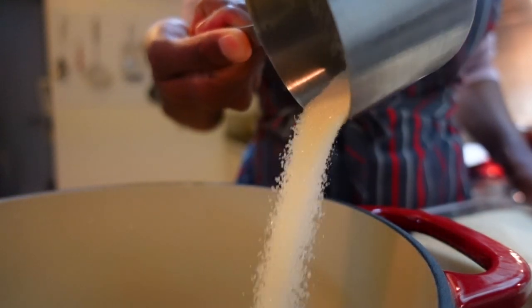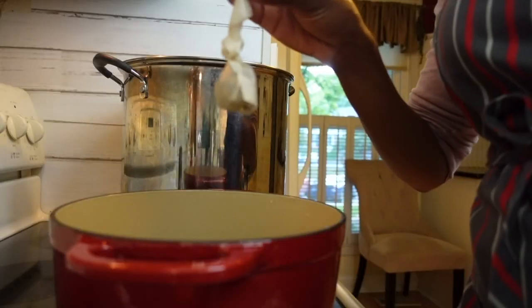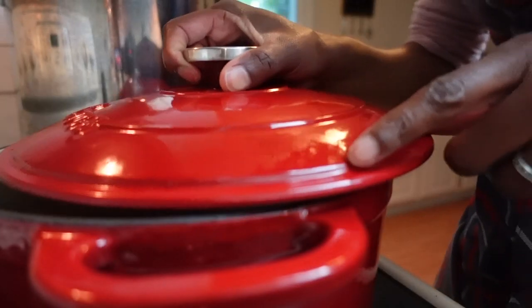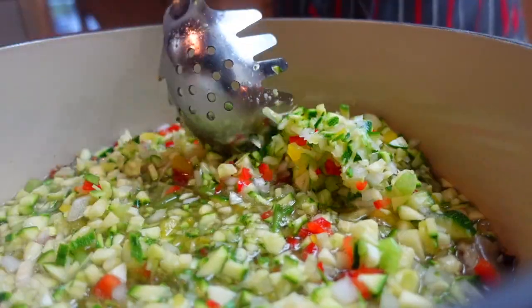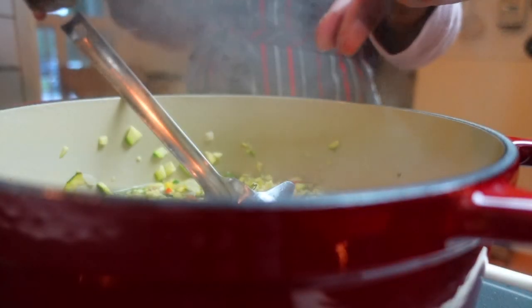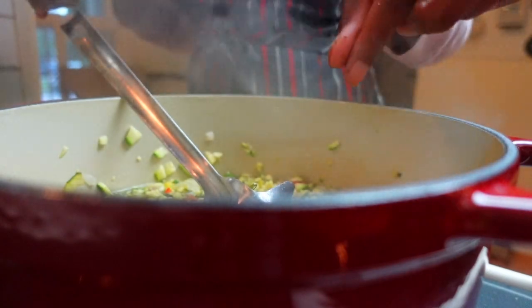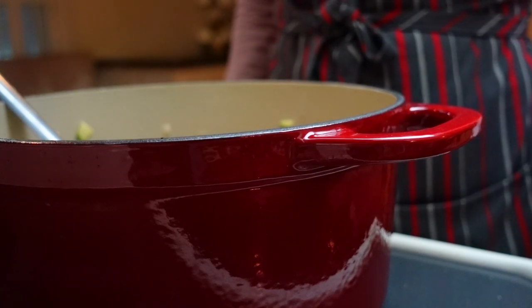In a large heavy-bottom pot, add sugar, vinegar, dry mustard powder, celery seed, mustard seed, and pickling spices secured in an herb strainer or unbleached disposable tea bag. Bring to a boil over high heat, then reduce to medium-low and simmer for five minutes. Add your zucchini mixture and return to a boil. Be sure to add a pinch of cloves — relish isn't the same without it. Reduce heat to a gentle uncovered simmer for at least 45 minutes or until the mixture is thickened.